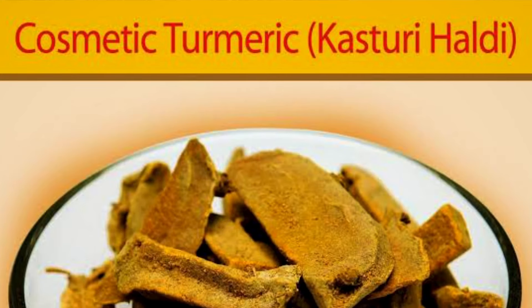Now I am adding wild turmeric powder. If you don't have wild turmeric, you can also use kitchen turmeric. There is no strict issue with the quantity — you can adjust based on your skin. The benefits are very good. Turmeric is also very useful and has great properties.